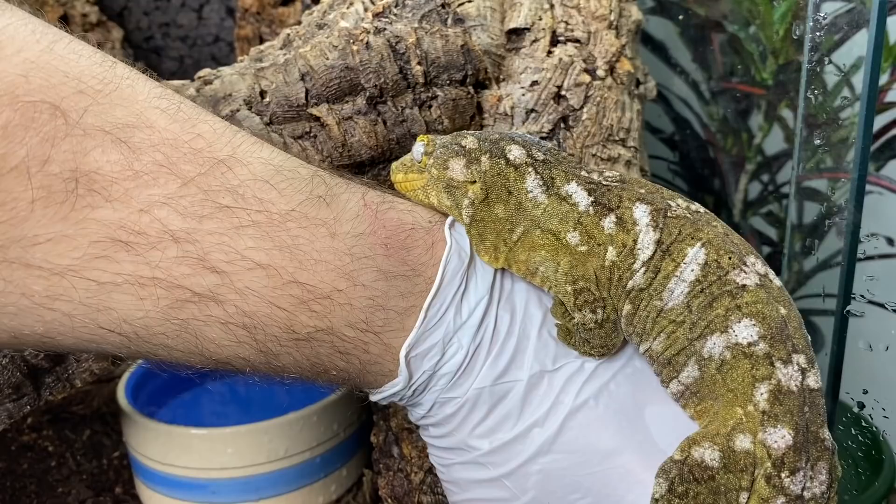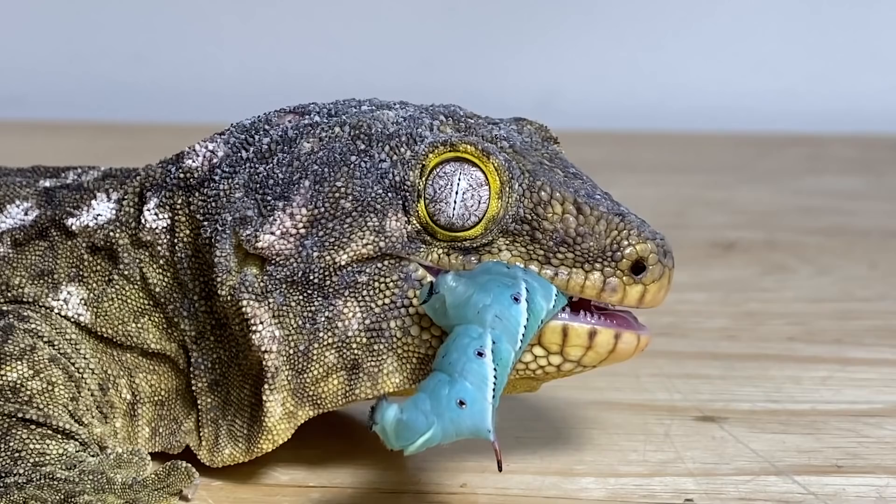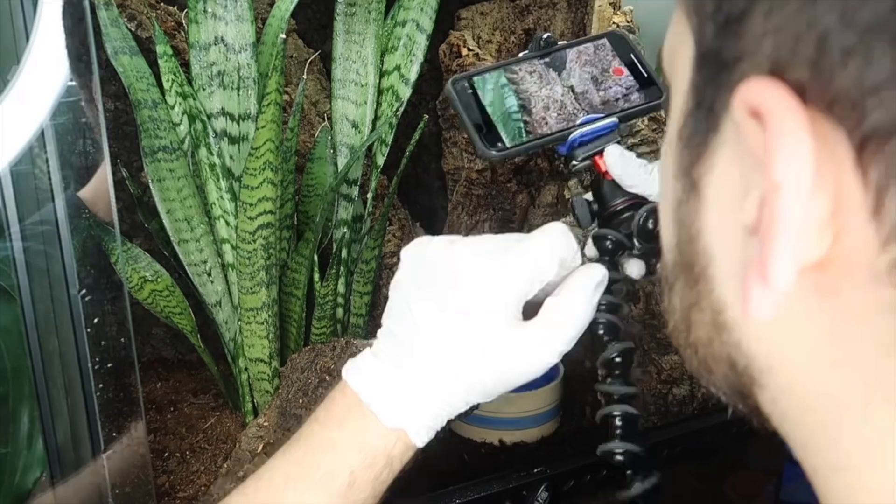Let me know in the comments section down below if you guys own leachies. I feel like they're becoming really popular now, especially with more and more people breeding them. I don't necessarily see the cost or value of them going down, but they have definitely become more prevalent in the reptile hobby. If you own any leachianus geckos, let me know what kinds you have and what localities they are. Say you're a leachie owner and I'll give your comment a heart. Have you ever considered owning one? Do you have any questions about them? I'd be happy to try and answer them.